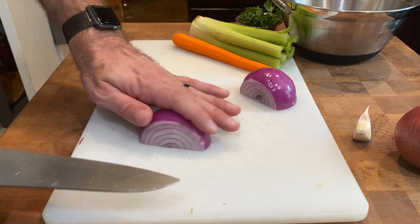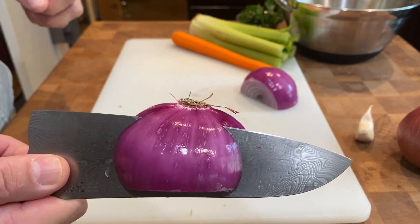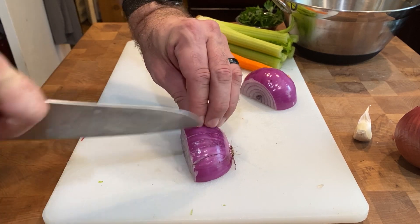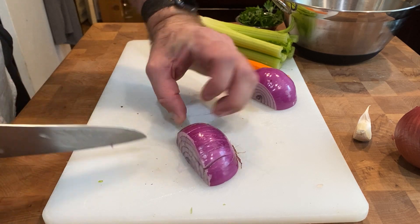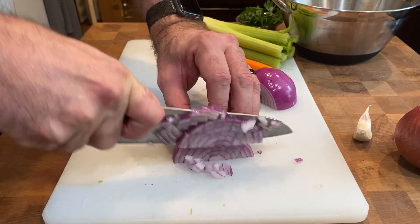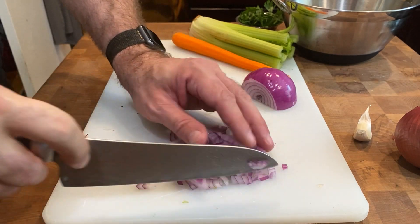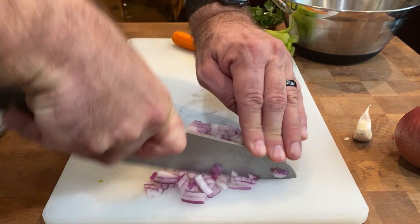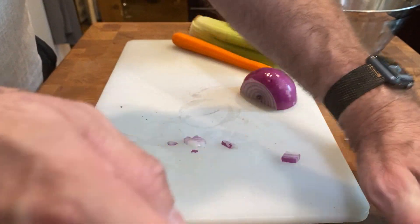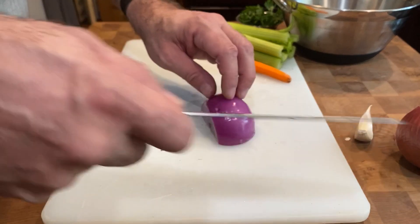The easiest way — you may have seen this on TV — is to make one cut parallel to the board but not all the way through the root. You can see how I'm holding it. Then take your knife and cut again, not going all the way through the root, because you want it to hold completely together as one piece. Once you've done that, you can cut this as fine as you want — this would be called a dice or a mince. The better you get at doing this in just two motions, the less pain you'll be in when you have to do a bunch of onions.